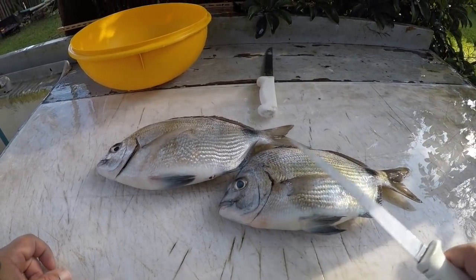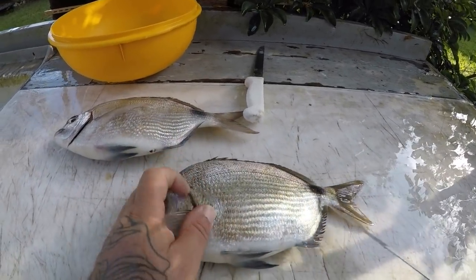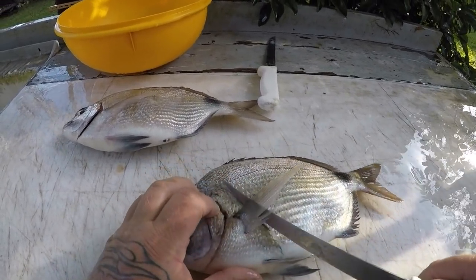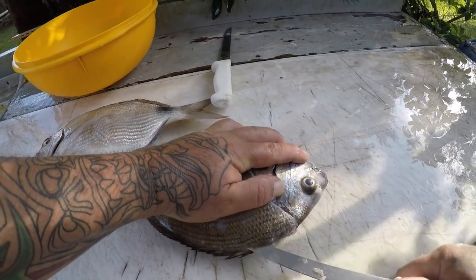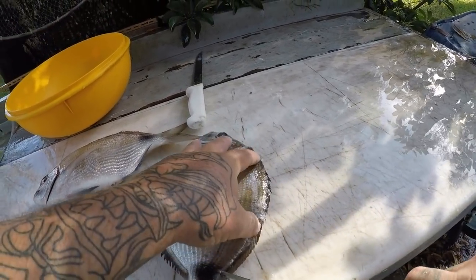Alright guys, I'm at the cleaning table and I got my spot tail pinfish or spot tail porgies — whichever you prefer — or ringtails, a lot of people call them ringtails also. This is a really easy fish to clean; I mean your knife just glides through this stuff like butter. You run it along the backbone like that.